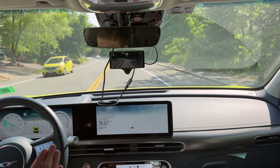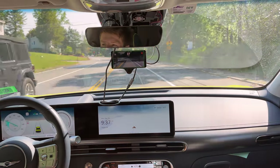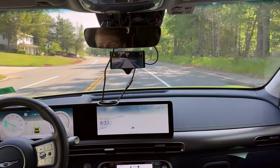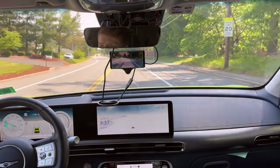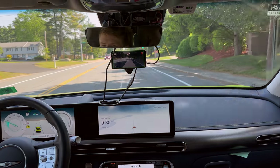But it's like stopping, starting, stopping, starting. I've also found that when it's decelerating, it mostly uses friction brakes — it does not use a ton of regen, which obviously is not ideal in an electric car.